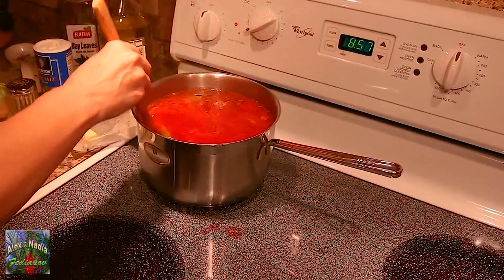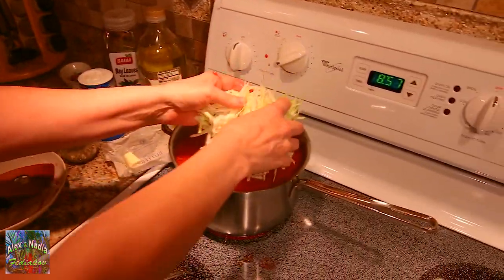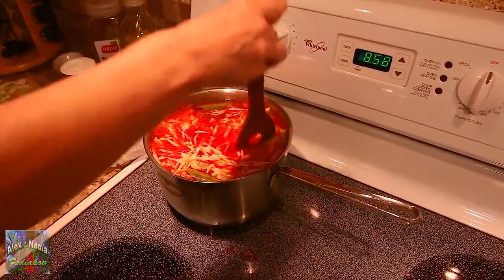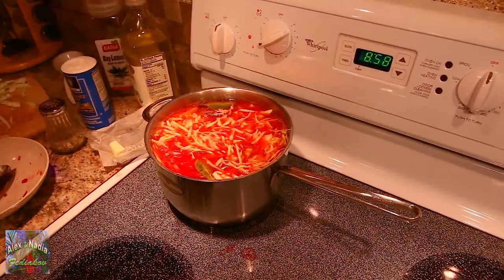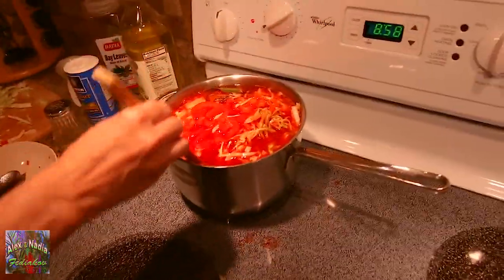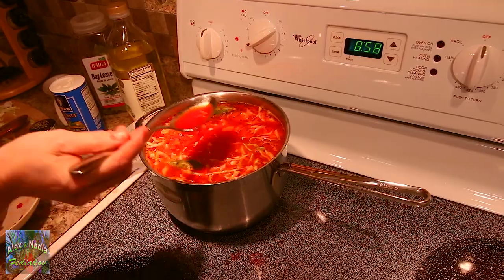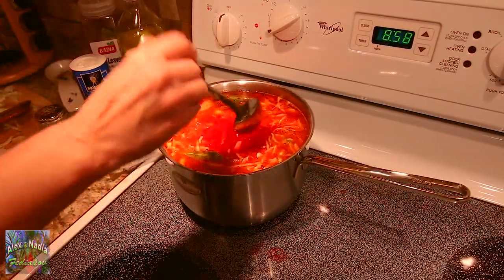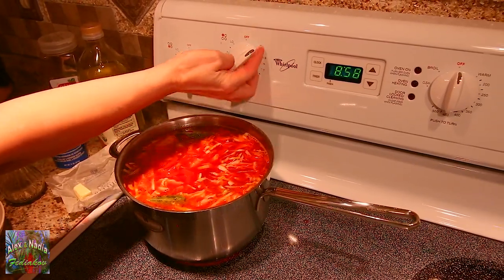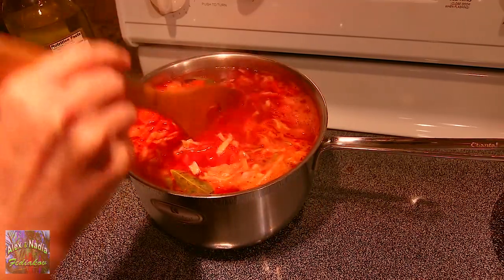Look at this beautiful red color — such a delicious looking dish. And now finally I will add cabbage and red bell pepper. Right now the borscht looks a little dense, but the cabbage will shrink while cooking and everything will be just fine. And bell pepper. Now is a good time to check for salt — not quite enough, I will add a little more. Turn heat to the max and wait till the borscht starts boiling really well, but we will not boil it for long.